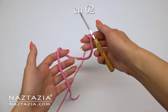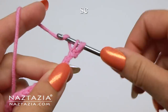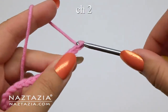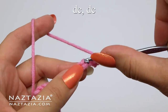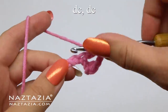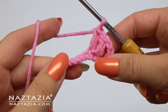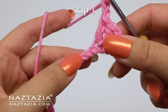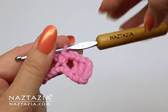To begin, chain 62. Skip the first chain and single crochet in the next chain from the hook. Chain 2, skip a chain, then make one double crochet in the next two stitches. Chain 2, skip a chain, and make a single crochet. This is the foundation for one petal.